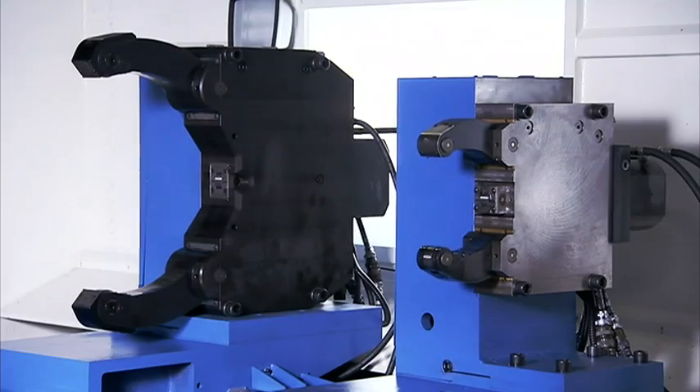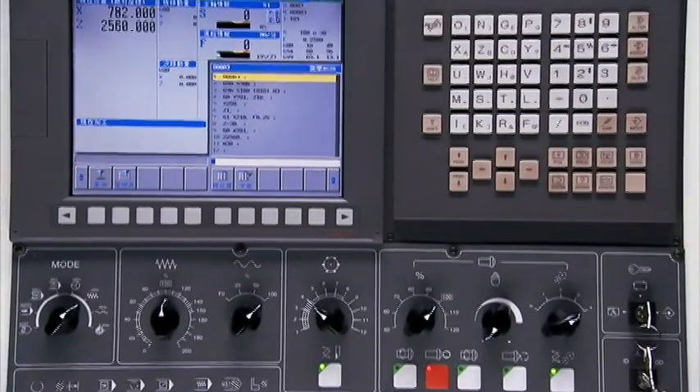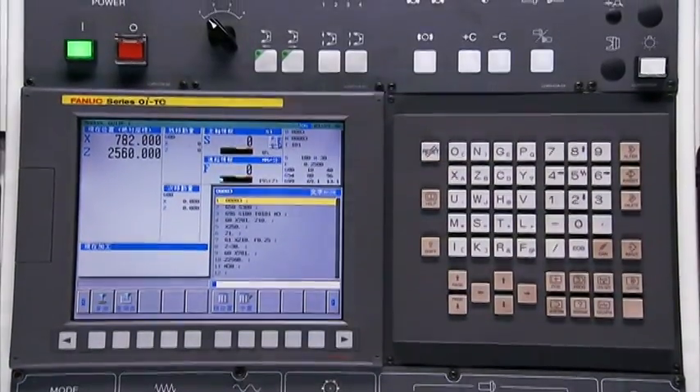The LL950 uses the very best Fanuc controllers which provide a user-friendly graphical interface and powerful built-in PMC.